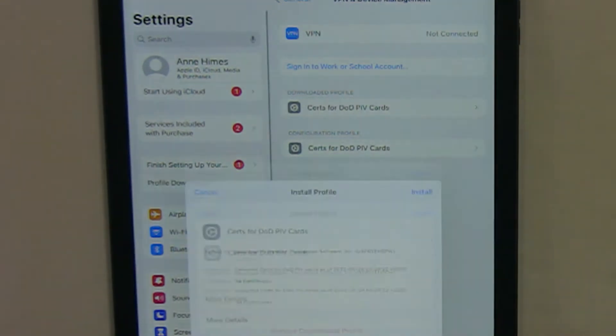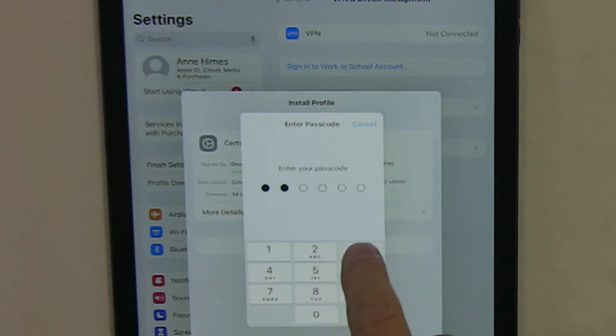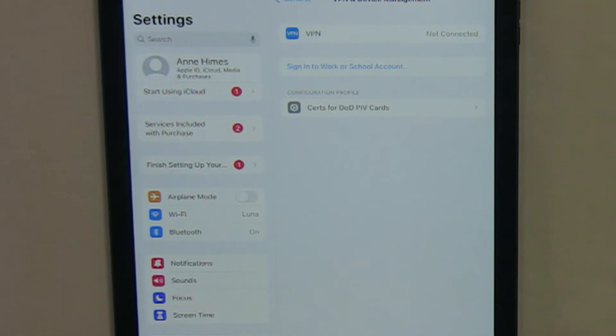At the top level screen, go to Profile Downloaded and tap Install, then put in your passcode for your iOS device. Once that's done, tap Install and then Done in the upper right-hand corner.